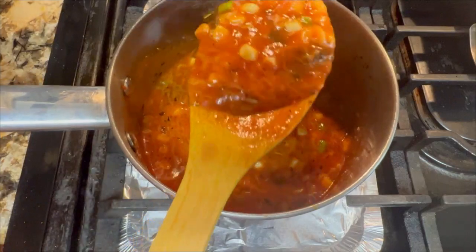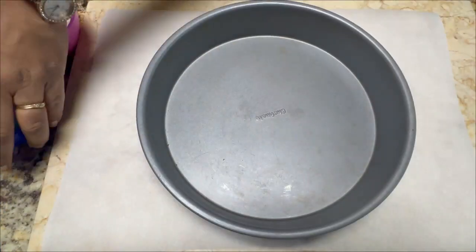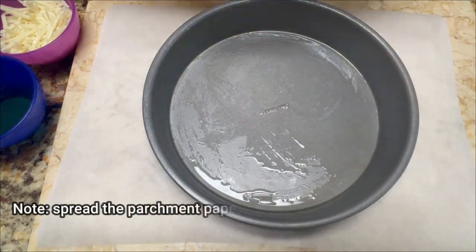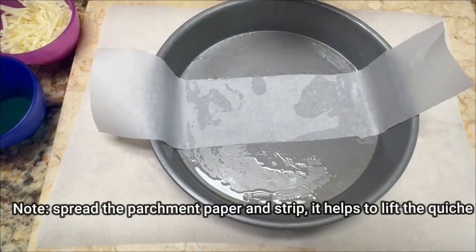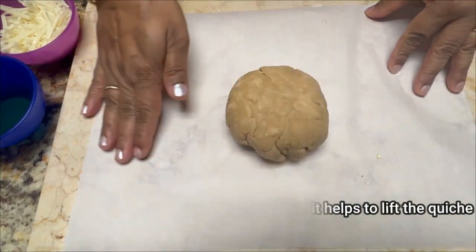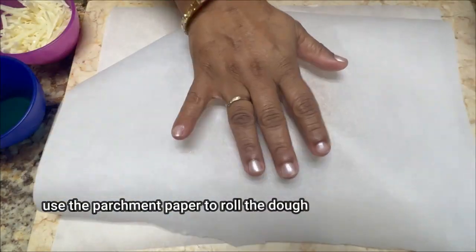Now our sauce is ready. Let's move on to the next step. First, grease the baking pan. It is time to roll out the dough — roll it down to approximately 12 inches in size.